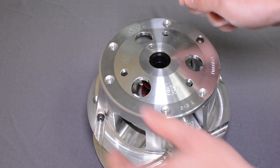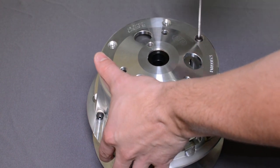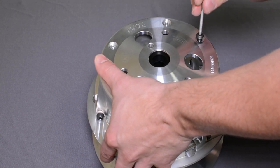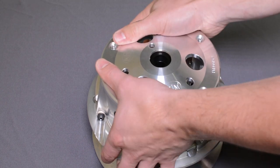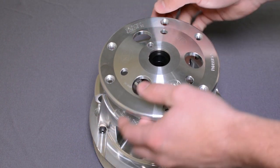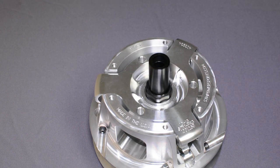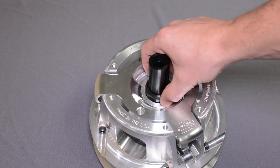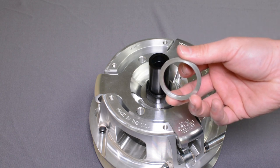The springs in these primaries typically are not that stiff, so you can hold them by hand. Once you have the cover off, you will be able to see the spider nut and spring spacer, if applicable.